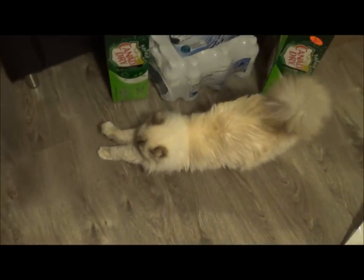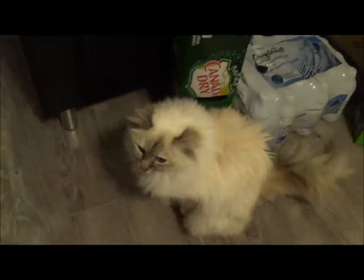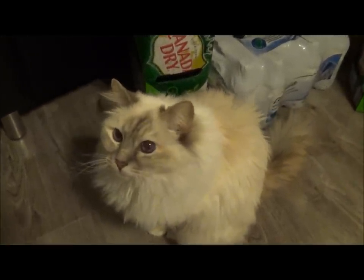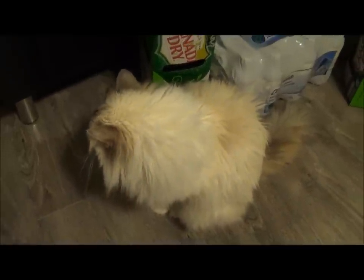Oh wait, there's kitty. There's kitty - camera shy kitty. Say hi kitty. Yeah, good enough. Alright anyway.